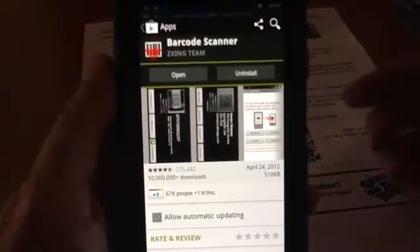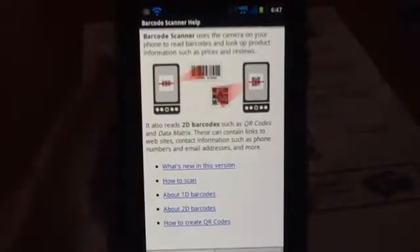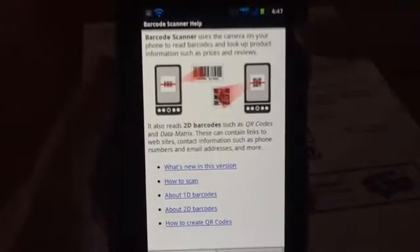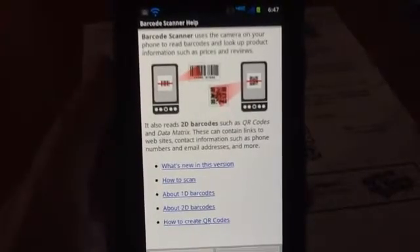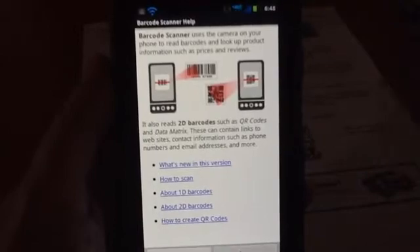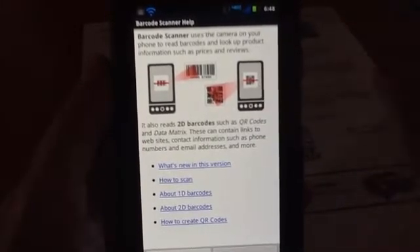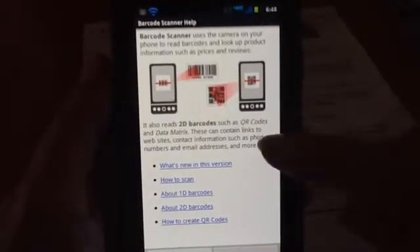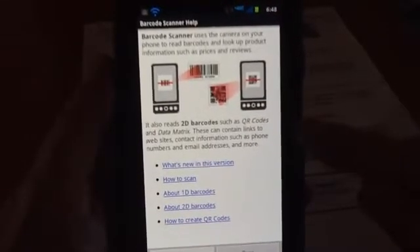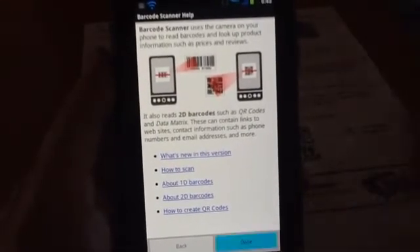I touch Accept and Download. It's done — now I can open it. There's some information here. It says it uses the camera on your phone to read barcodes and look up product information. So that can be a regular barcode, the UPC codes that you see on all products, or it can be these square QR codes.